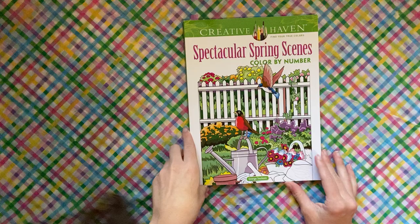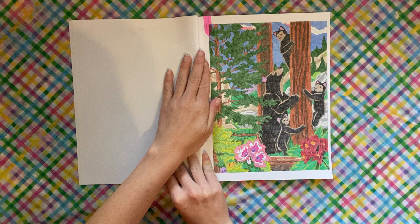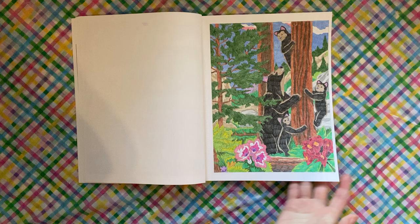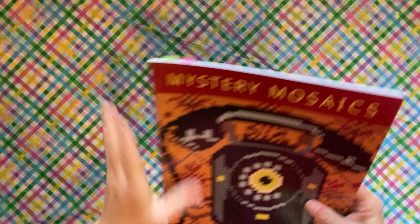This is one I did at the very beginning of the month — Spectacular Spring Scenes by George Two Fexes. I only did one in here this month. This was a buddy color with Megan's Adult Coloring and we did the bear page. I think it turned out cute.